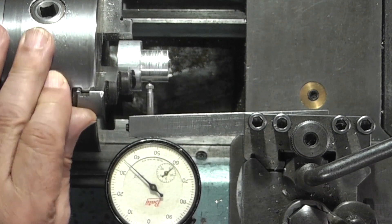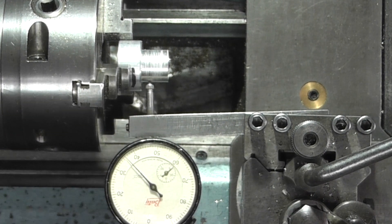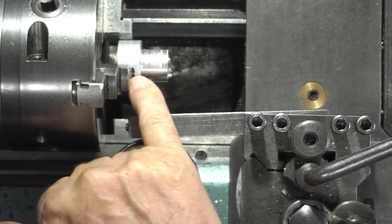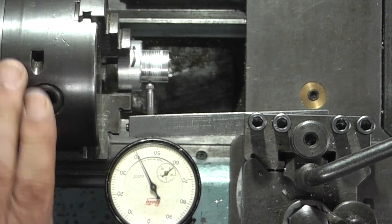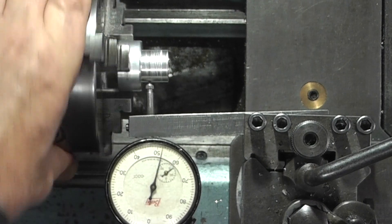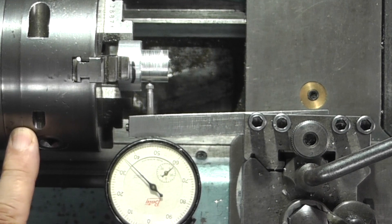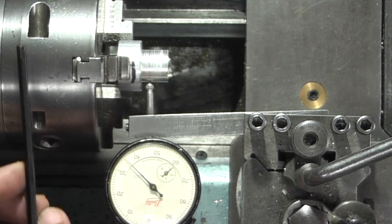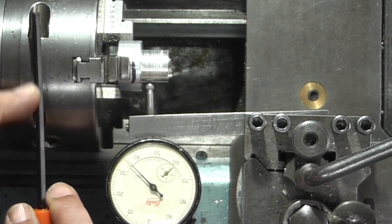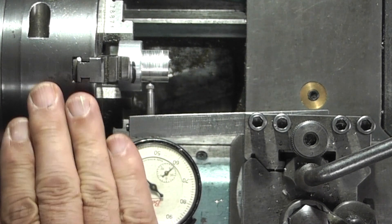I'm just setting this piece of aluminium up - this is for my cam belt tensioner. What I need to do is take about five mil off the face here so that the bearing will move down a further five mil. So first I need to get this running true and it's running out a few, so this chuck I can center. The way it works is there are three cap heads going through here with a taper on, and as you tighten the taper up it pulls the chuck up.